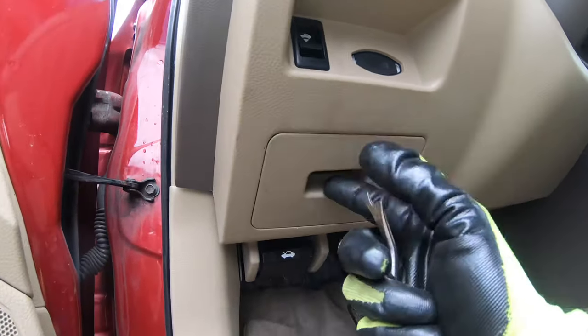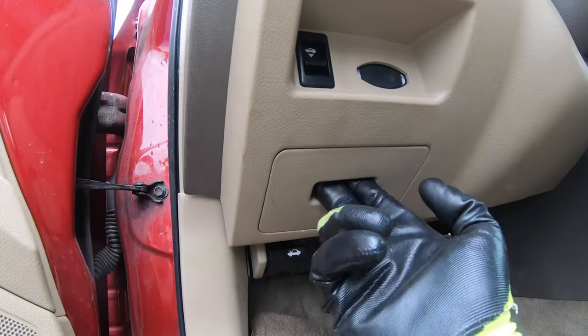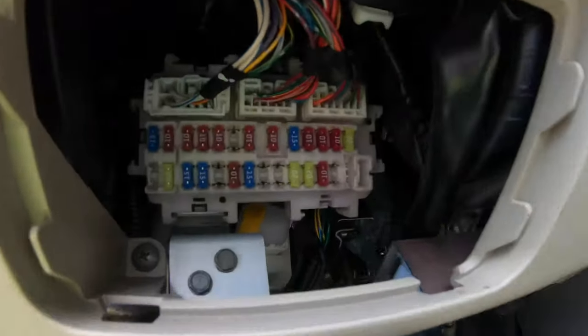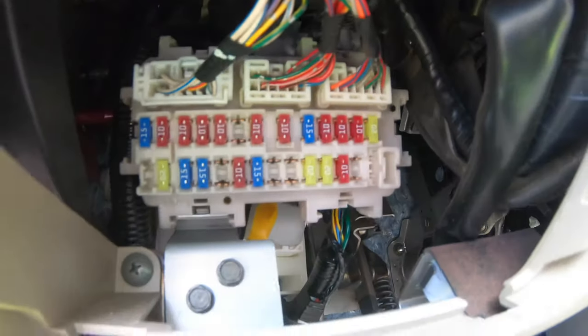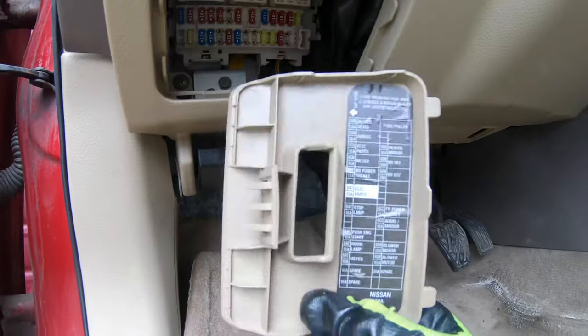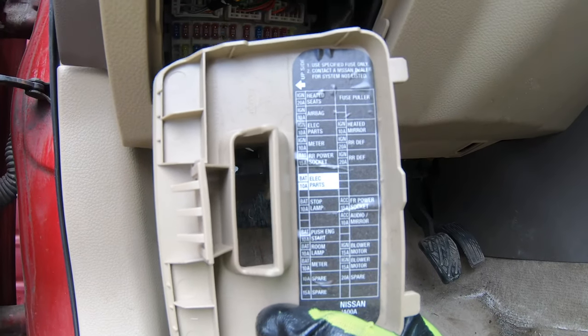In the driver footwell you'll find this little cap here — the trim. Put two fingers down and pull down this way and you'll be able to reveal the first fuse box. On the lid you'll have the diagram so you know which fuse is which.